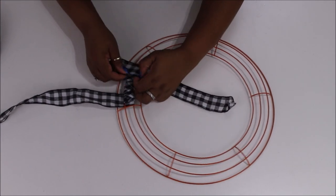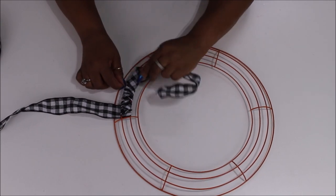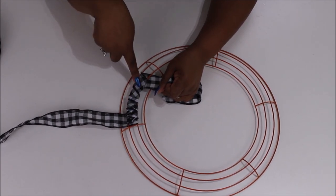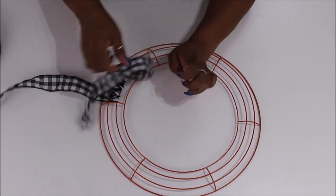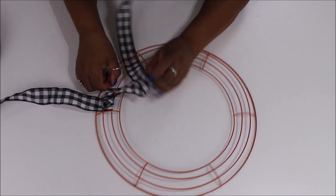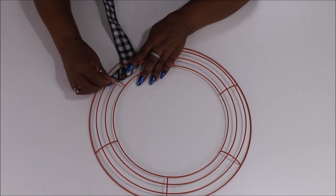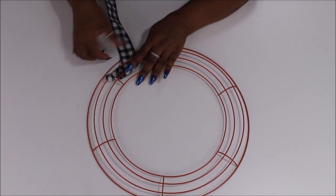If you don't like the braided method, you can just wrap it around those two inner rings so you can see the buffalo check more. But I prefer for this particular wreath to do it in the braided form. I'm not going to make you watch me go over and under back and forth the whole way. I cut off quite a bit of length, and I'm going to fold over the end onto one of the middle bars and hot glue it down.